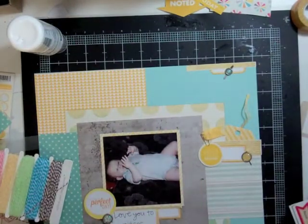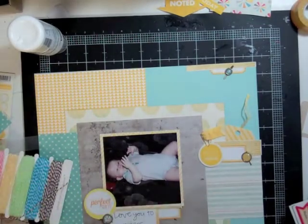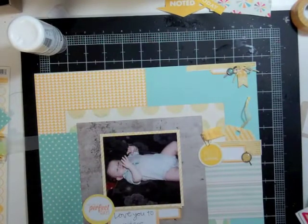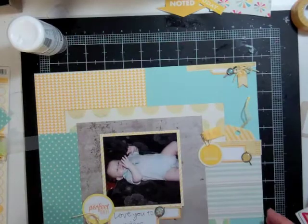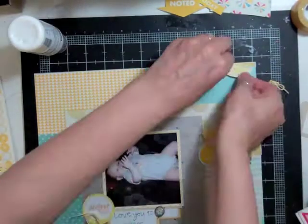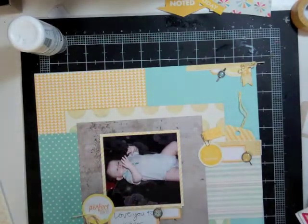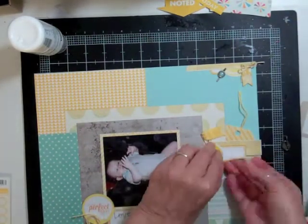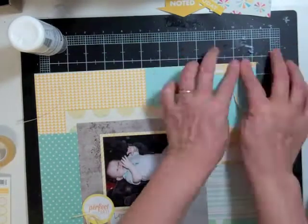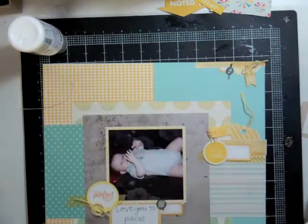I had cut that sticker into three pieces to have three yellow spots across the page. I took my twine and put it through a little flag that came on a button sheet, made a little bow, then realized the other two embellishments had circles, so I cut a circle die cut from my digital prints and added it to that third embellishment. I added my chevron washi tape in three spots at the three embellishments.